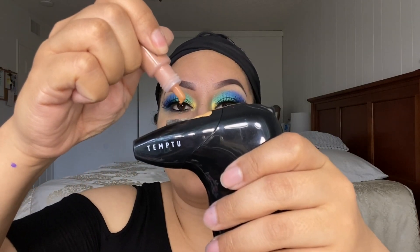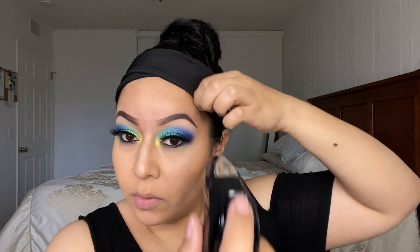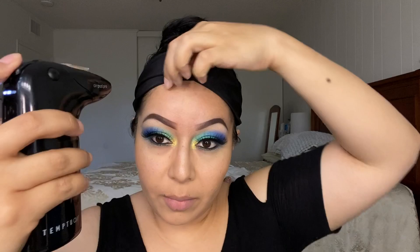For my contour I'm going to use shade 10C which is in Caramel — one to five drops of that. A little bit here on my forehead, not too much, and of course the double chin area.